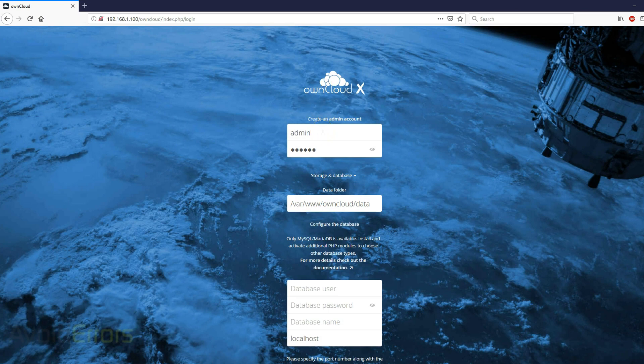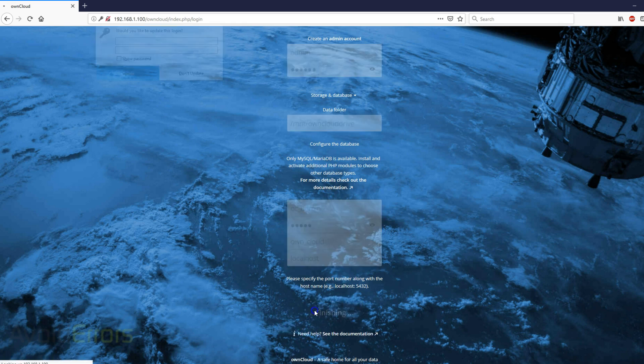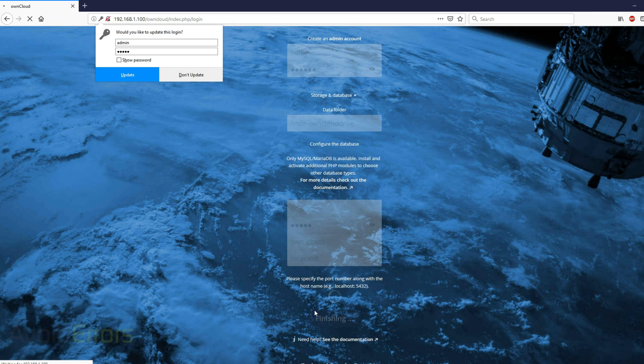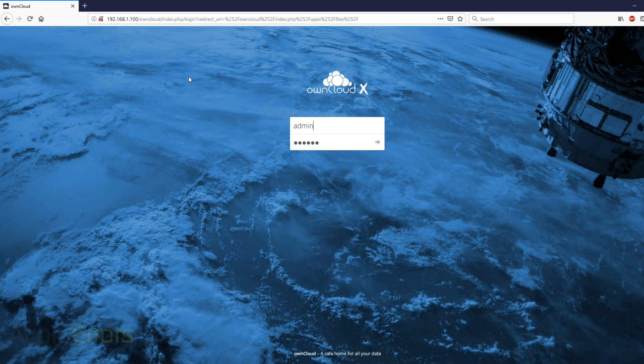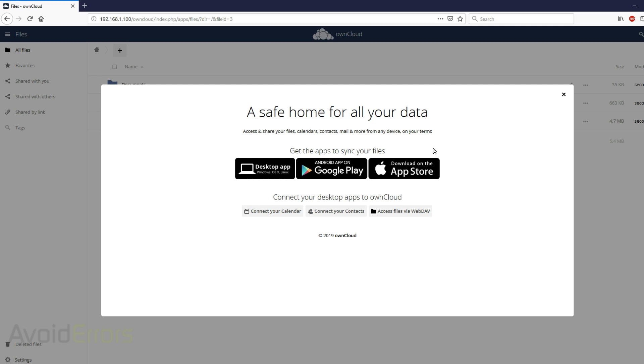Upon reboot, head over to the OwnCloud interface again and enter the setup details. As admin, I left everything default. Password is DietPi. The data folder is the one we created: /mnt/oncloud-drive. Database user is oc_admin. Database password is 12345. Database name is own_cloud. Then click Finish Setup. Re-enter your username and password. We have successfully logged into our OwnCloud and it is currently writing onto our external hard drive.